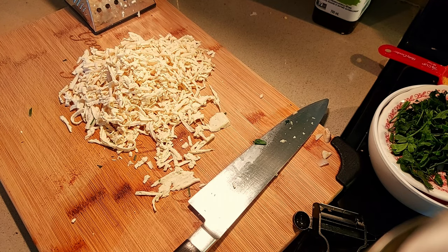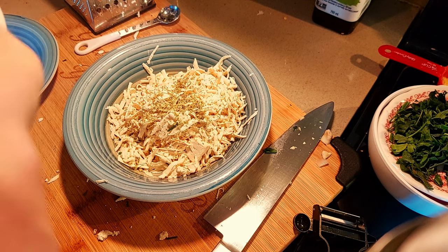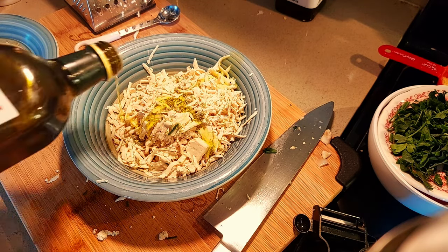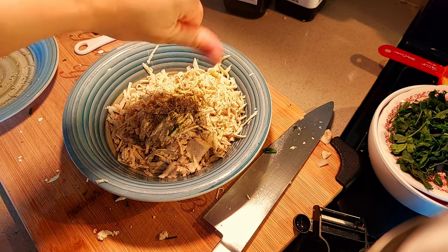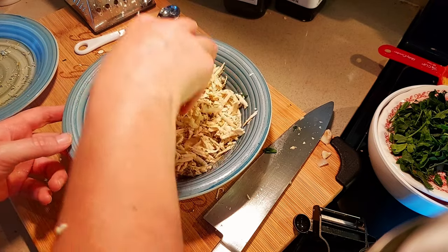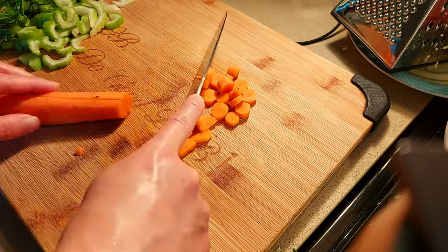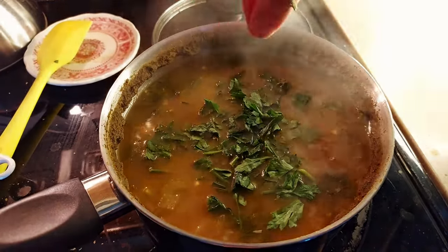I'm just going to be using half of this block of tofu. I'm adding one teaspoon of oregano and a little pinch of salt. We're going to add some red wine vinegar just to coat it, and a little bit of olive oil. I'm adding in a touch of poultry seasoning — we don't need a lot because the stock has it — and some garlic powder. We'll toss it up. I'm also slicing up one rib of celery and one carrot.